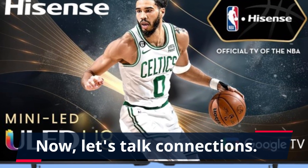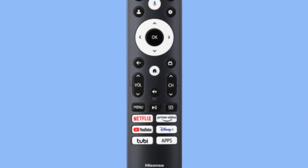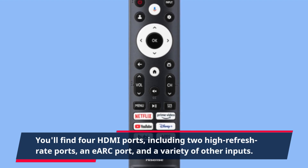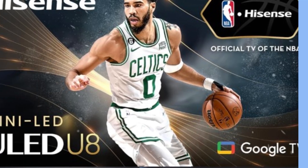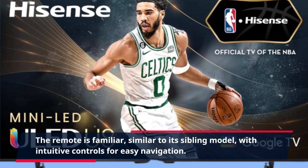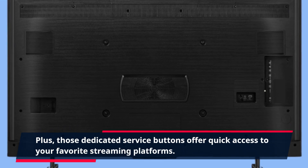Now, let's talk connections. The U8K is no slouch in this department. You'll find four HDMI ports, including two high refresh rate ports, an eARC port, and a variety of other inputs. The remote is familiar, similar to its sibling model, with intuitive controls for easy navigation. Plus, those dedicated service buttons offer quick access to your favorite streaming platforms.